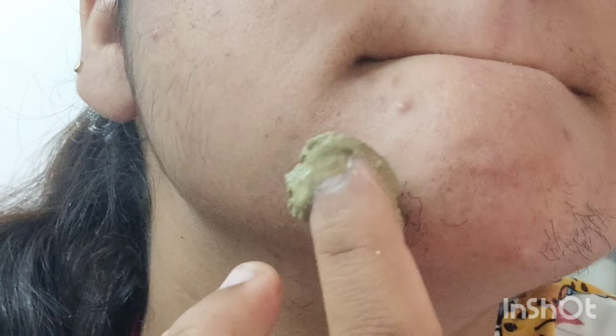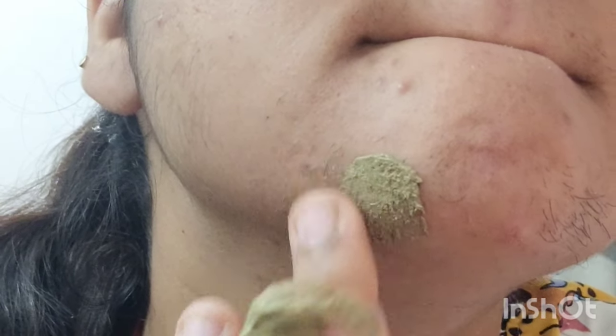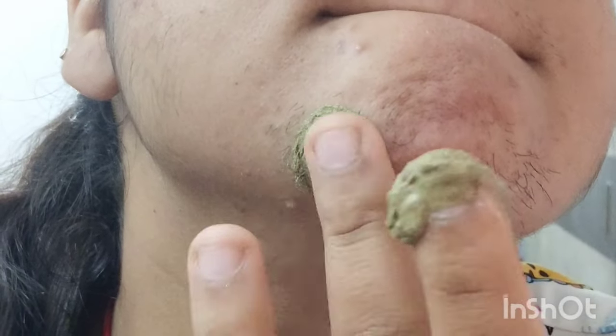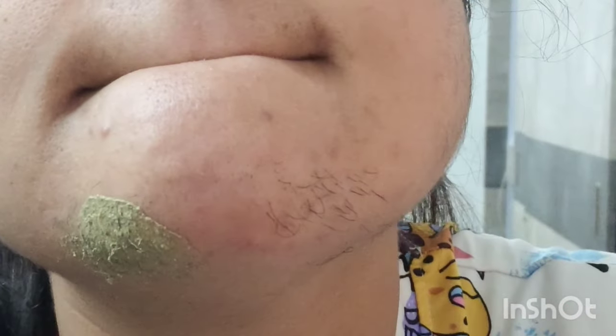I'll do a zoom in to show you so the hair can be seen clearly. It was written to leave it for five minutes. It doesn't have a very runny consistency, it's not too thick either — so this is fine. I will leave it for 5 minutes. I've done a lot of zoom in so you can see properly, and if the results are good it will be understood. Now you can notice my hair clearly.